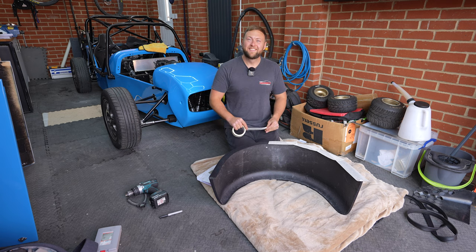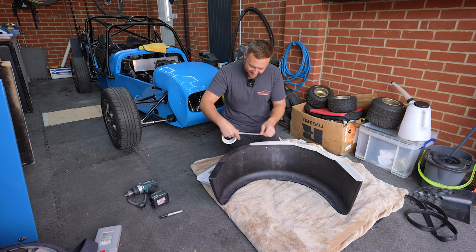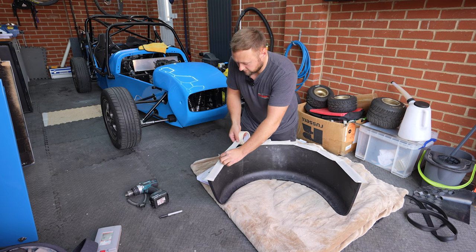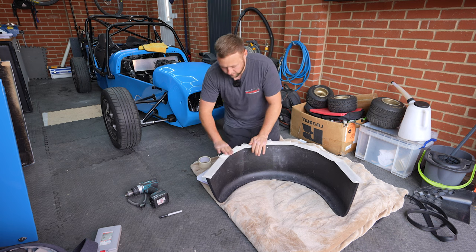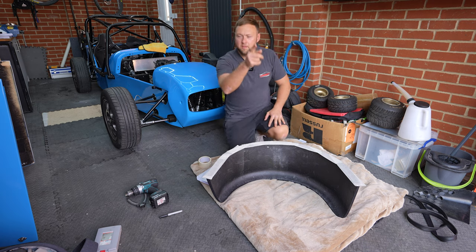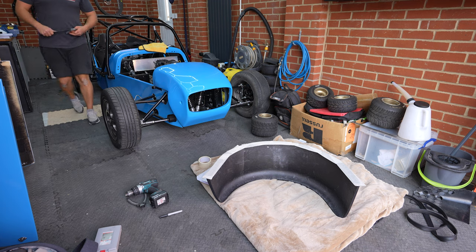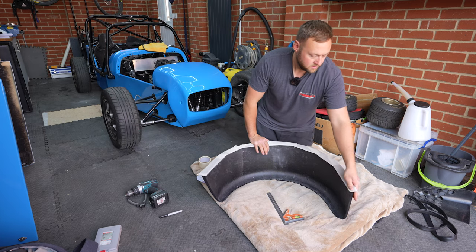Now Rob's dealt with all his private business, we'll carry on with the video. This is for a few reasons - drilling any kind of fibreglass, carbon fibre, etc. is always beneficial if you use tape. You're less likely to damage it or splinter it whilst cutting. You can mark it five times - keep putting the tape over if you get your marks wrong. You don't have to worry about marking the inside and leaving it with a pen on it.